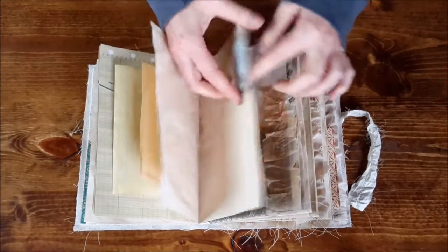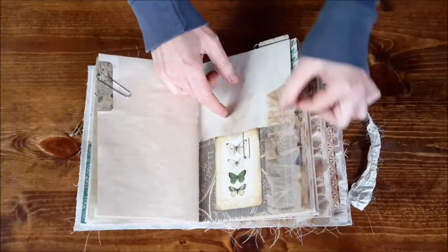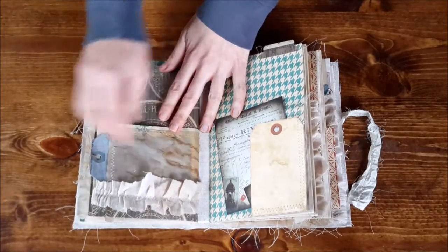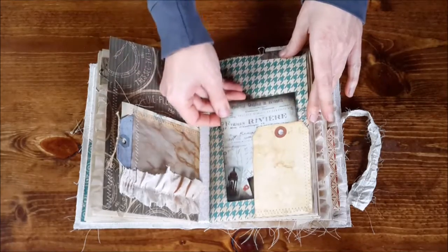Here's one of my little envelopes with a note card on the inside. A pocket here with some tracing paper sewn on. Another peek-a-boo window with this fabric sewn on there, and one of my journaling cards slips right in there.